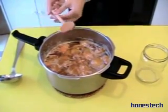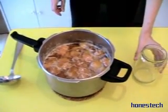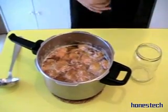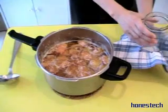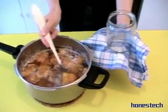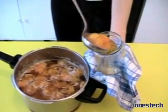And after, we have to serve it into the jar, like this. You need a special tool to do this because it is a bit difficult. You put with a big spoon? Yes, I put with this. Alright, and we go. Don't burn yourself, I recommend — it is warm.